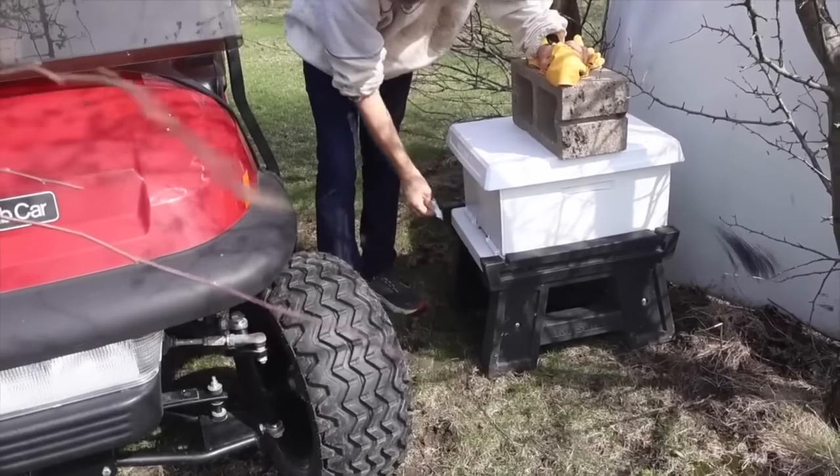If I place something in front of the split after I make it and move them, say 20 yards or 100 yards on my property, I put something like my golf cart right in front of the entrance. I'm hoping that foragers will fly out to the flight deck, see something in their way, and think they might need a new orientation flight since things look different on takeoff. I've filmed foragers taking new orientation flights in new locations, so it does help — but many foragers still go back to the original colony.